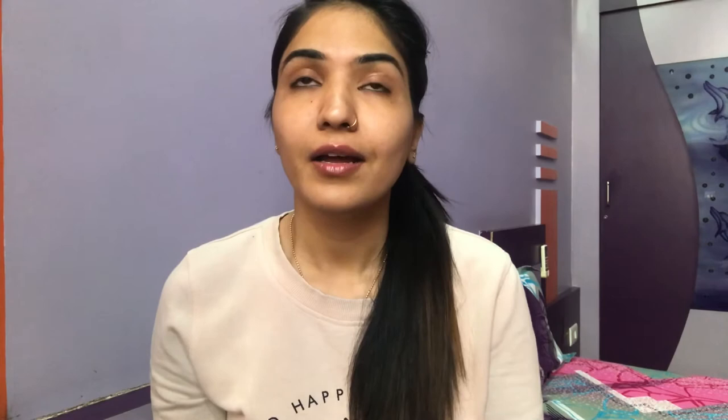These are matte lipsticks and I've already prepped my lips with lip balm. Let's do lip swatches and then see if these lipsticks are truly matte. I'm applying shade zero-two-eight to see how it looks and to check the mattification.